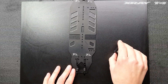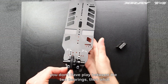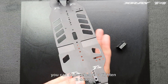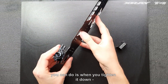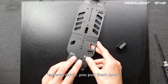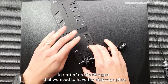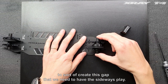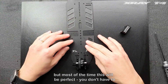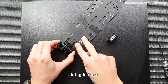If for some reason you don't have play between the two bearings, then what you can do is when you tighten it down, push the bulkheads apart a little bit when you tighten the screws down — you pull them apart to sort of create the gap that we need to have the sideways play. But most of the time this will be perfect; you don't have to push them in any direction. You simply tighten the screws when the tool is sitting in there.